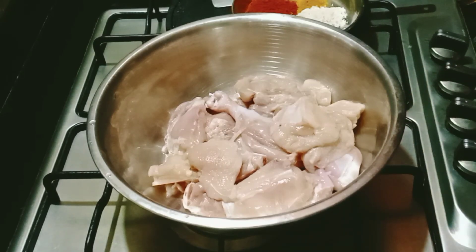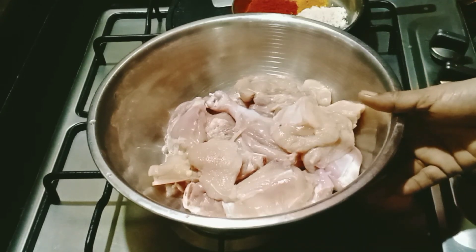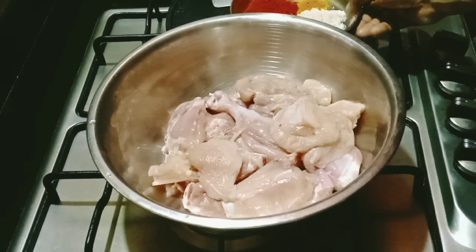On July 7th, I put chicken in the rice. I put chicken in a recipe — a normal masala.